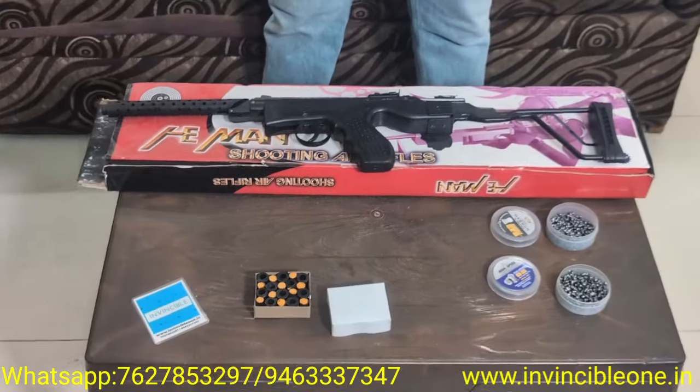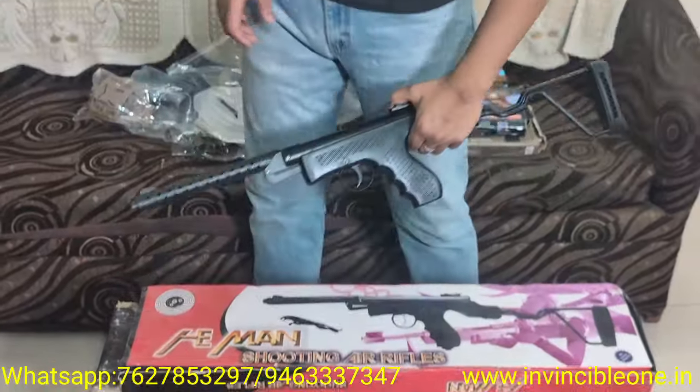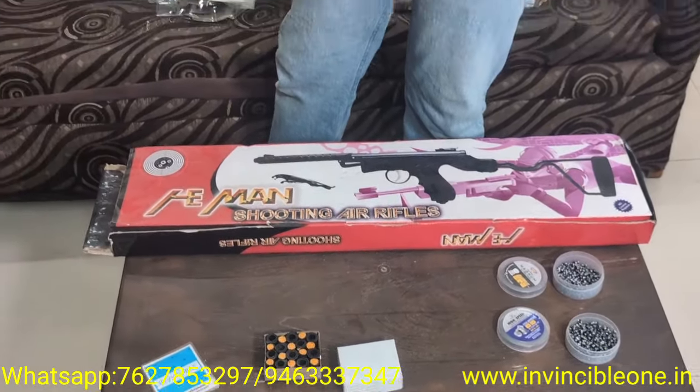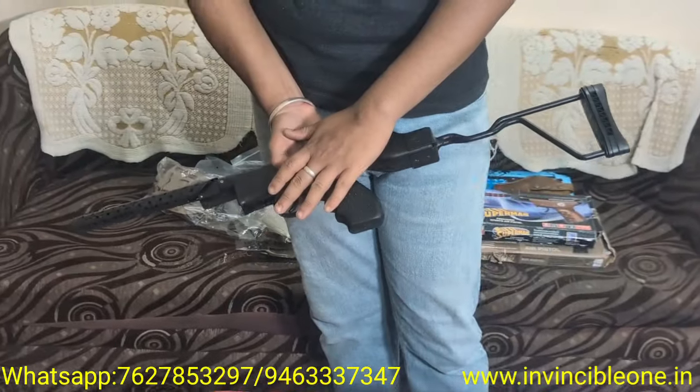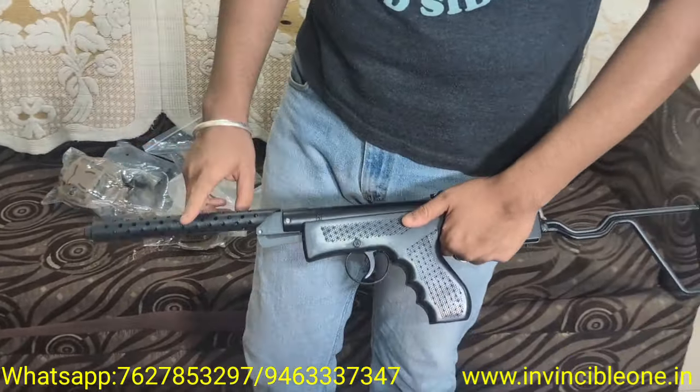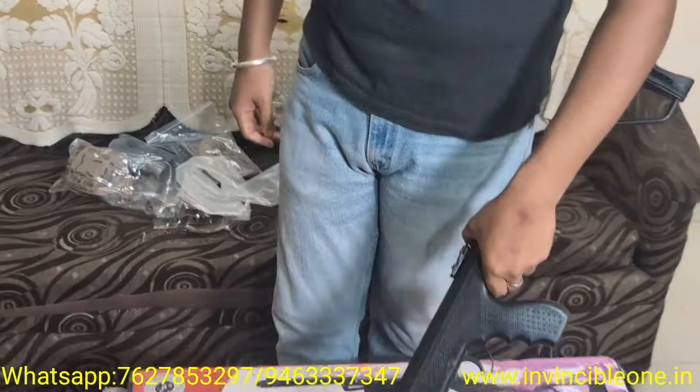These are 177 caliber air guns which use air rifle pellets. They don't require any license to keep them in India. For sports, movie making, decoration, and photo shoots, you can fit these corks in this particular air rifle.